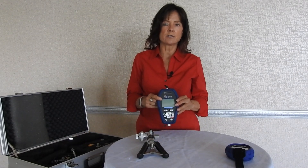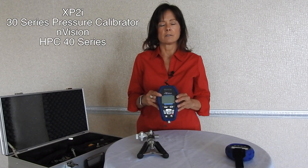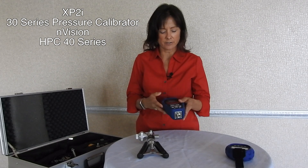The pump systems come with the Crystal reference indicator of choice. You have a choice of an XP2i gauge, a 30 series pressure comparator, the Envision — which we're going to demonstrate today — and an HPC 40 series.